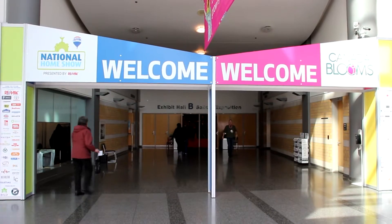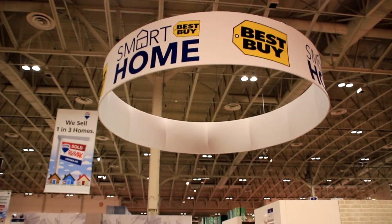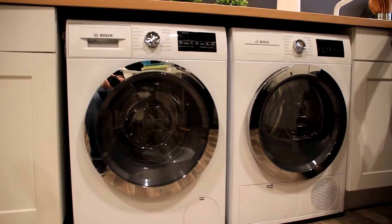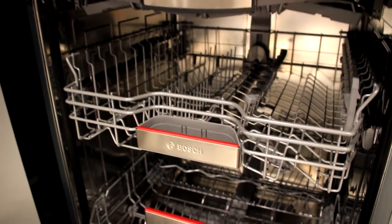This is Paul with the Best Buy blog, and today I'm at the National Home Show in Toronto to check out Best Buy Smart Home. One area in particular I was very interested in checking out is Bosch's Urban Kitchen, showcasing their smart kitchen appliances. To get things started, I spoke with Best Buy's resident smart home expert.